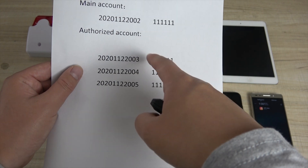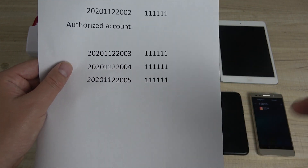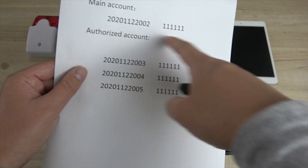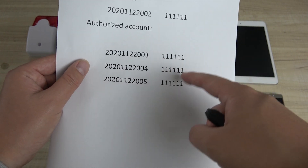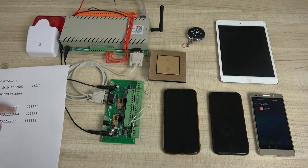You can give this user account to your wife, husband, son, mother, and father. The administrator account can change the settings, while the user account cannot change settings — it is just for monitoring and receiving alarm messages. We have used four accounts total.